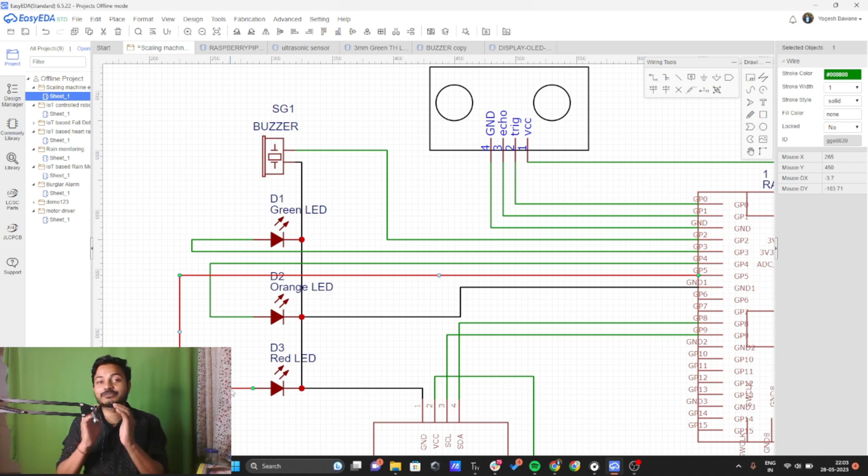This is a very simple connection that you need to do. I hope you understood the circuit diagram of this project. If you don't understand, you can write in the comment section. Now we will see the most important part of this project: how to write the code in MicroPython.